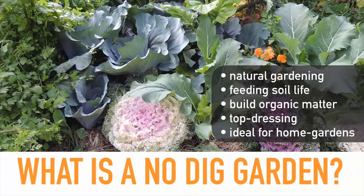What is a no-dig garden? Essentially, no-dig gardening is all about a natural way of gardening. It's about feeding the soil life and then enabling the soil to feed and nourish the plants. It's about building up an abundance of organic matter in the soil through top dressing rather than digging it through — following how nature works, mimicking nature, and setting up a system that is really sustainable and natural.